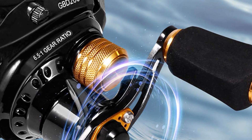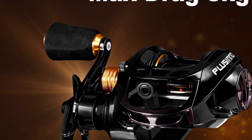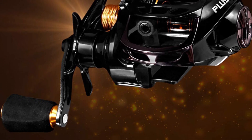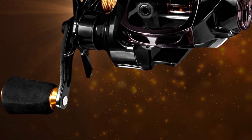This anti-backlash baitcast reel features an exceptionally smooth and powerful carbon disc drag system that delivers over 8 kg of fish-stopping drag power. The drag is infinitely adjustable, which allows you to use a lighter fishing line, with a lightweight aluminum star-shaped drag knob. The brake is a magnetic brake, and this reel has 5 standard magnetic discs. The 5 additional magnetic disc hole positions are reserved, which can be increased as needed.